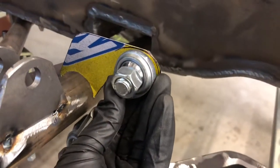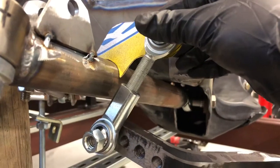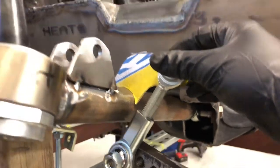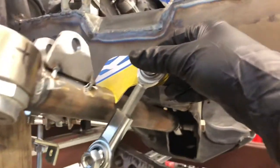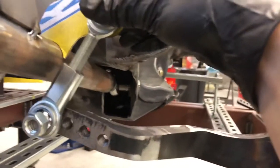Got my mock-up pattern here. Moving it through the range of motion. The closest it's going to be to the control arm is going to be at full compression. So I've got my control arm blocked up here. Still got a good amount of clearance with this position. Top of the bracket's pretty well leveled.